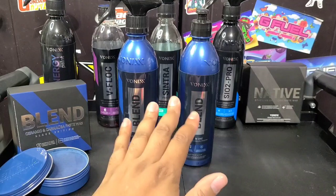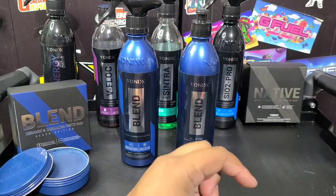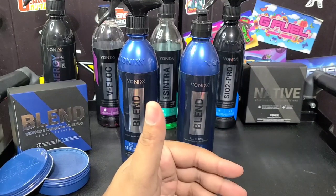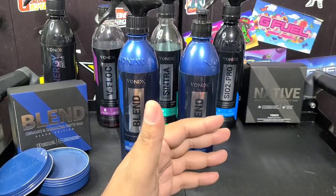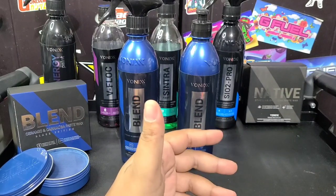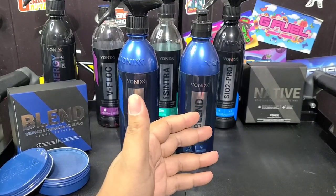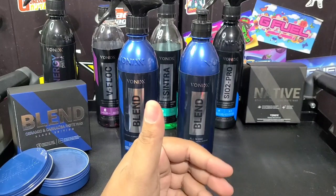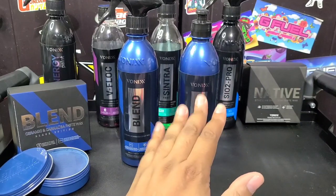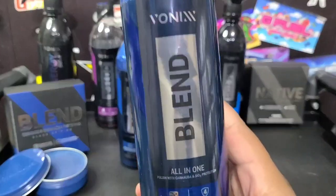I went ahead and prepped it. If you are going to be using this product, ideally you're going to want to prep the paint — wash the car and clay bar minimum, which is basically what I did. It didn't need iron remover. It's a nice, almost pearl paint, so it's going to look really nice. I'm going to show you guys how effective this stuff is at removing scratches and swirls. It can remove 3,000 grit sanding marks, no problem, and it leaves a great finish, super easy wipe-off. I've done black paint with it and it looked amazing.